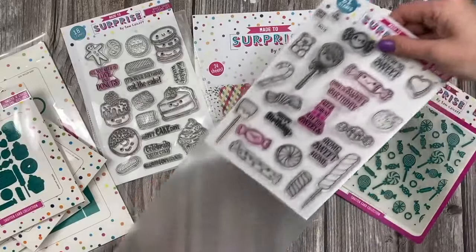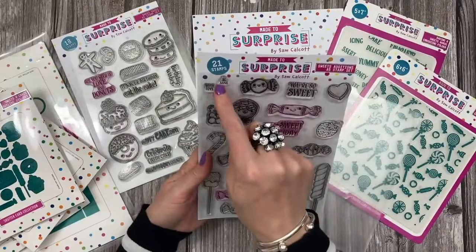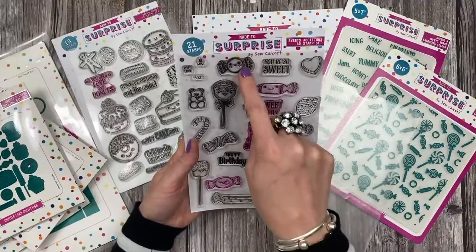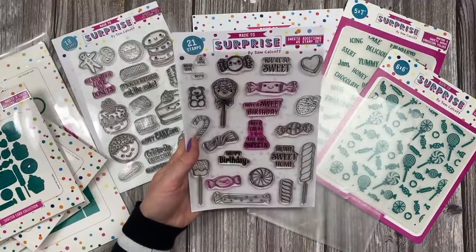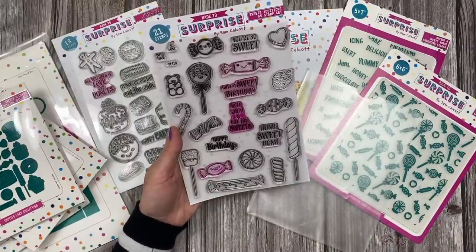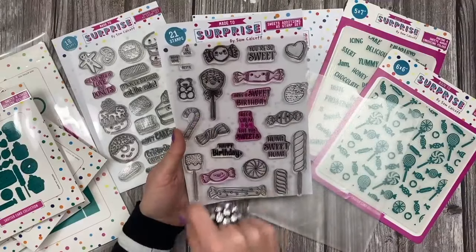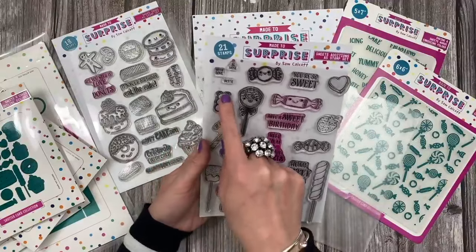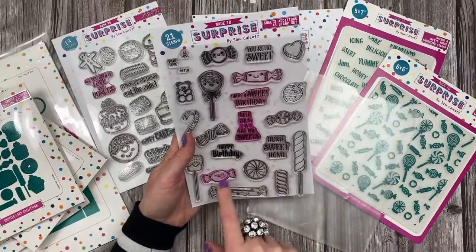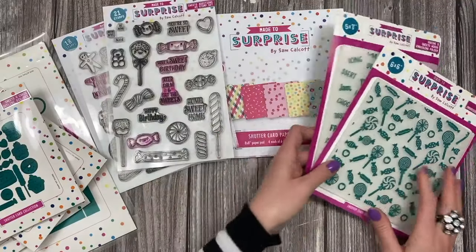And then this is the sweets set. So that's your baked goods, this is your sweets. Here you have one of the hearts and then you have these different sentiments that you can stamp inside the heart. You've got different sweets — really fun to colour. A little cake pop, different lollies, a marshmallow with chocolate melted on top, candy cane, a little strawberry, hard-boiled sweets, and gummy bears. Sentiments include 'Have a sweet birthday,' 'You're so sweet,' 'Keep calm and eat the sweets,' 'Happy birthday,' and 'Home sweet home.'